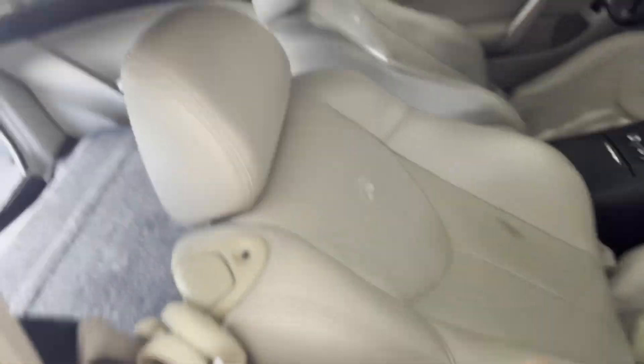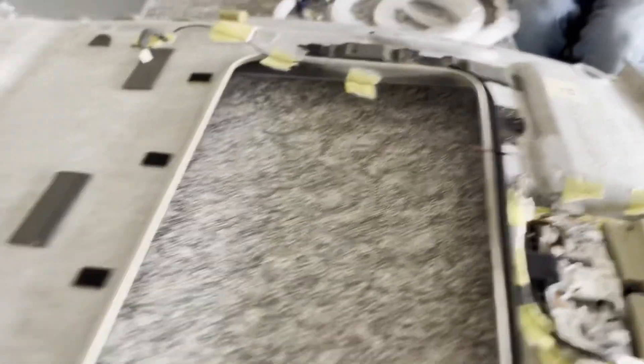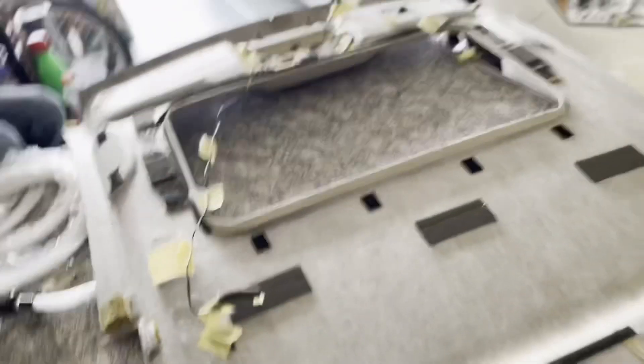So after three decades of strenuous labor the headliner is finally out. Right now what we're gonna do is start sectioning it off with the marker just to see where we're gonna put the fiber optics, because we have to evenly disperse them. So yeah, that's what we'll do next.